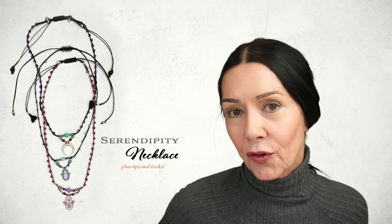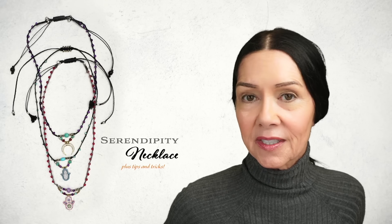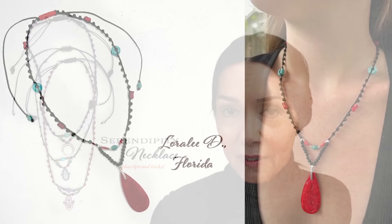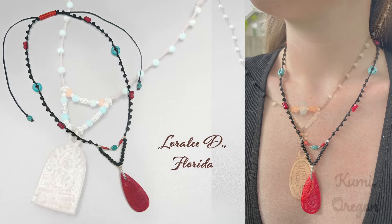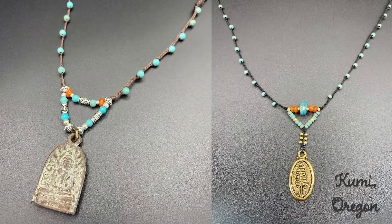Before I go any further, I want to show you a couple of customers who definitely took this to the next level. We have Laura Lee in Florida — look at the color choices, the bead combinations, and the bale work in general; it looks absolutely gorgeous. And then we have Kumi in Oregon, and on the one on the left, she used a jump ring to add the clasp. On the right, she took it to the next level by adding six macrame gold beads on the outside.